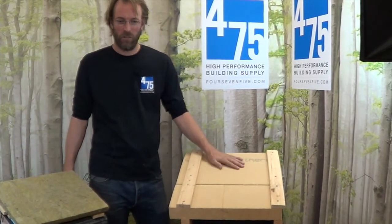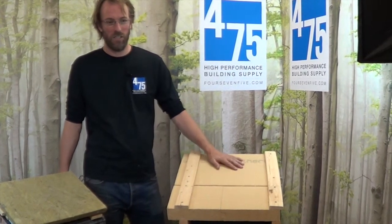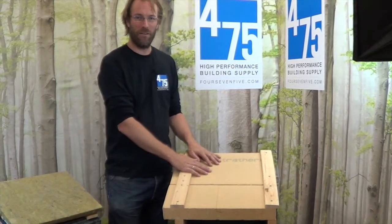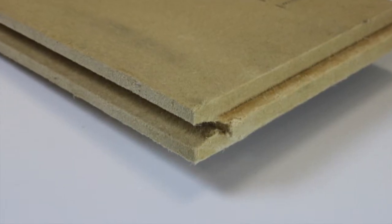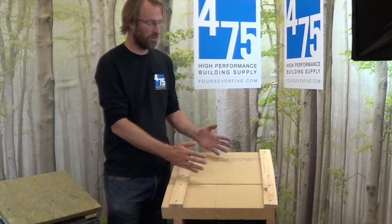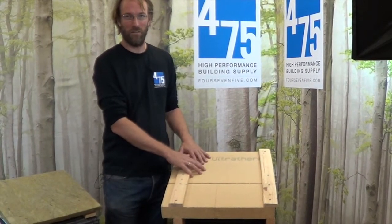Gutex UltraTerm as well as Gutex Multiplex Top are roof sheeting boards that are both insulation and roof underlayment in one. The boards contain one and a half percent paraffin besides the binder and the wood fibers. The wood fibers are all from leftover scraps from furniture production — spruce from the Schwarzwald — so the material is more than 95 percent wood.